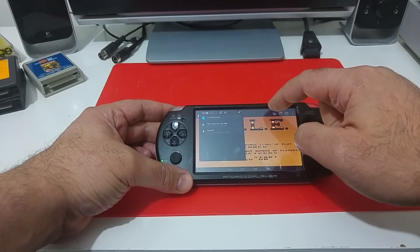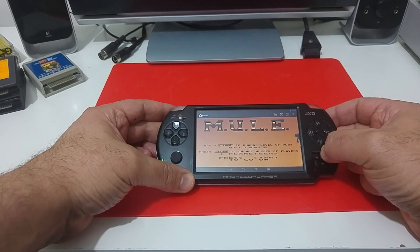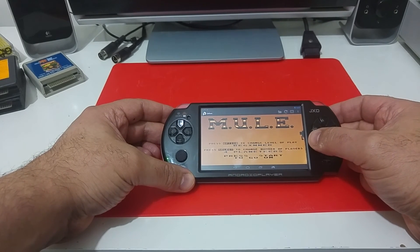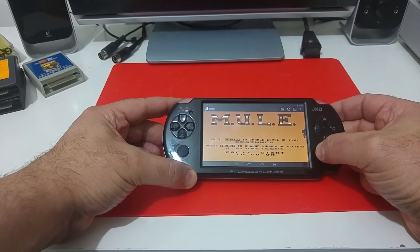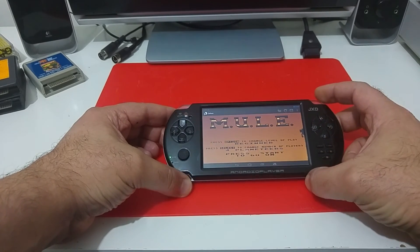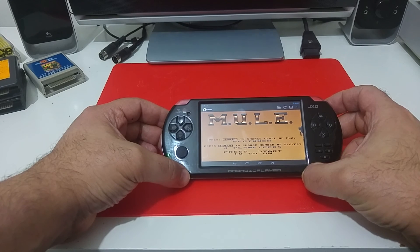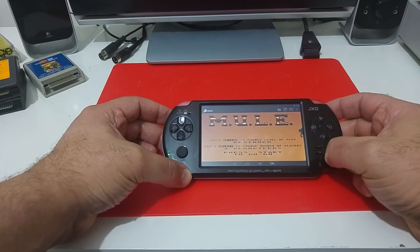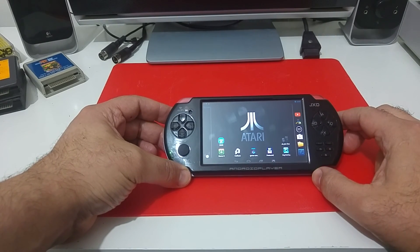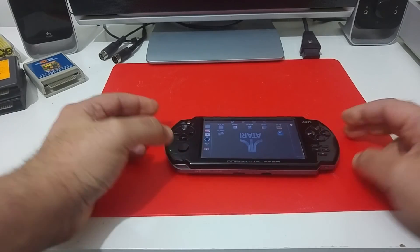That's the Android media player gamepad, where you can load your ATRs and take it on the road when you travel — great for long trips when you want something handy to play Atari files with. You can also install more emulators on the Android gamepad, like an Atari ST emulator or a 2600 emulator, like I've already done on this device. That's all for now — thank you for watching!